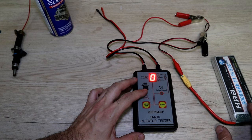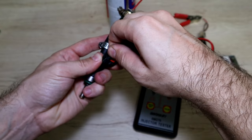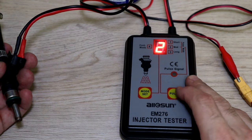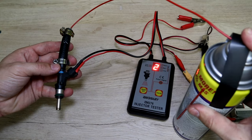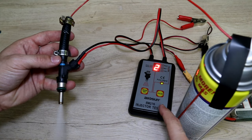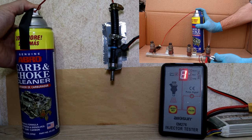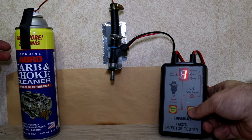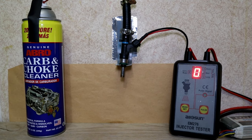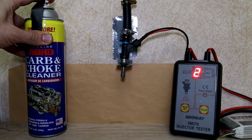Let's connect the tester and try each mode. So far I really like how it works. With a simple setup like this, you can clean and test any fuel injector. On my old fuel injector cleaning videos, I had to use a push switch to open the fuel injector, but this makes it so much easier. The only thing I didn't like was having to disconnect the battery when changing modes, but other than that, it works really good.